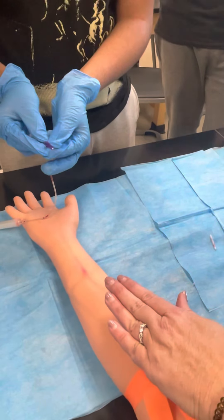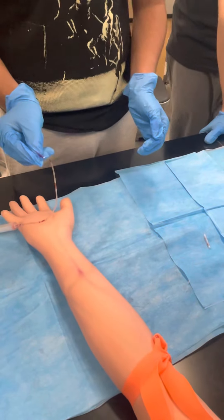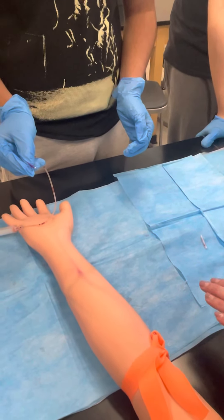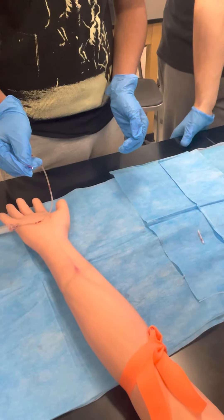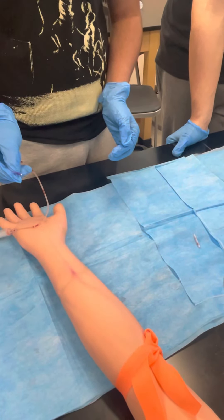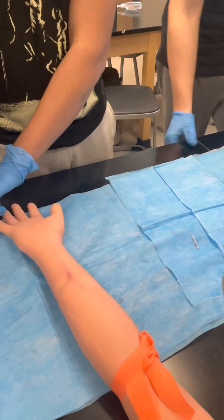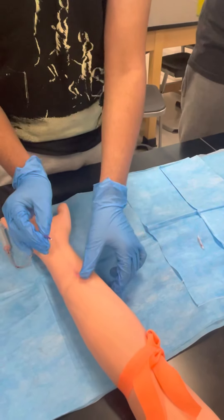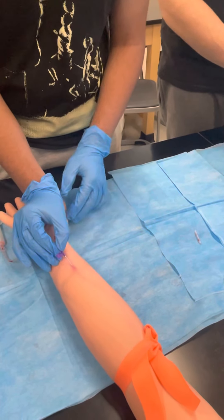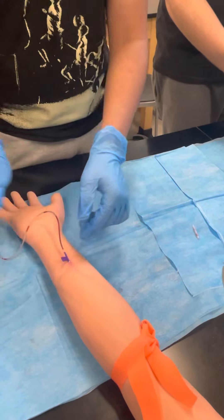Without touching that area again, you're gonna go into that vessel that you cleaned off at an angle of about 15 to 20 degrees and you'll almost feel or hear a pop. When you think you're in, draw back on your syringe and draw out the blood. Take off your cap and check for that bevel — the bevel is like the opening of your needle.